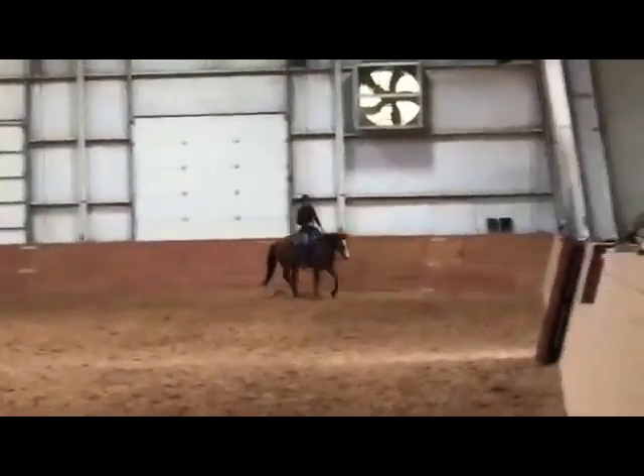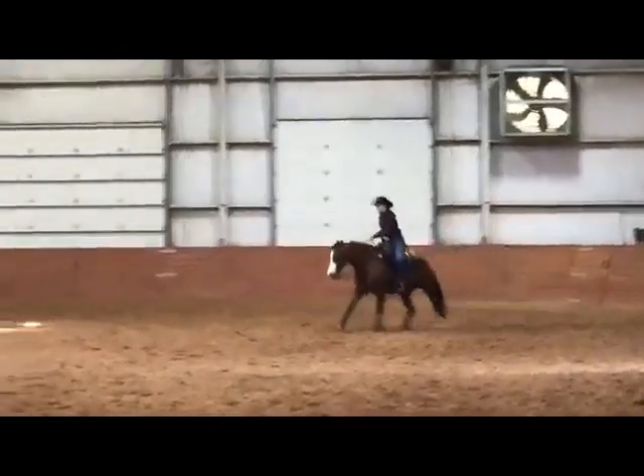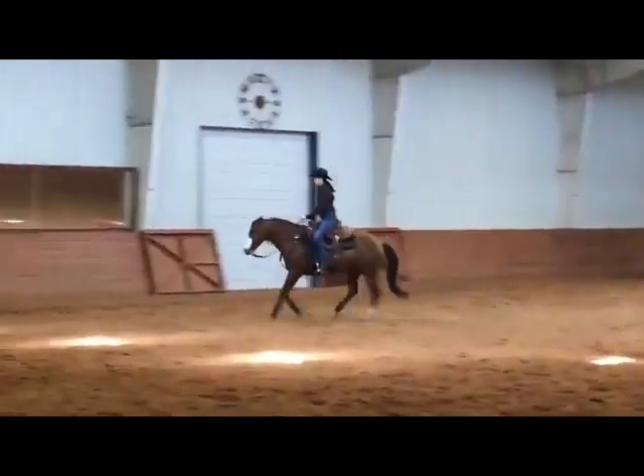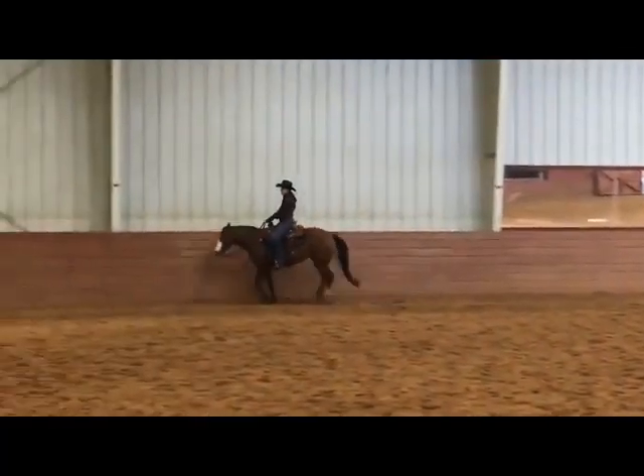A plus one on that right lead, very collected, very balanced. Moving down through the middle, a little more of an extended lope. Only plus half on that — I would like to see even a little more extension — but a very nice collection and flying lead change, a plus one on that maneuver.